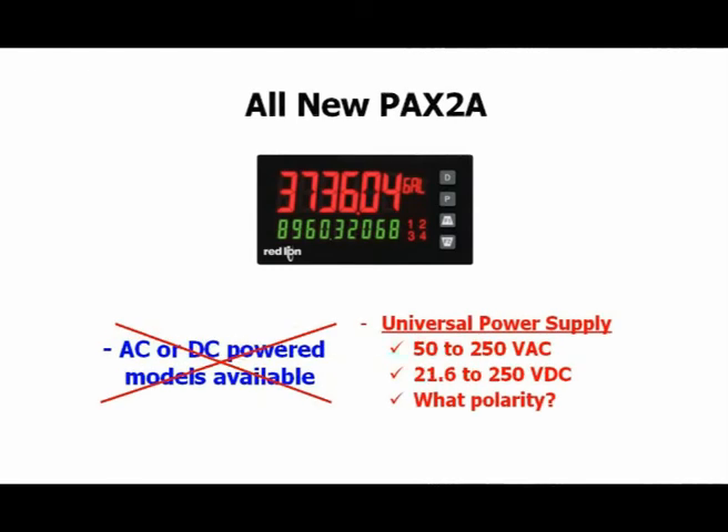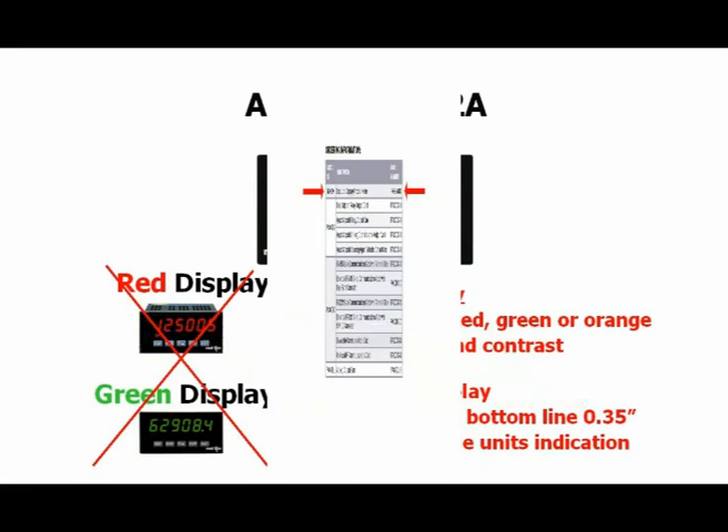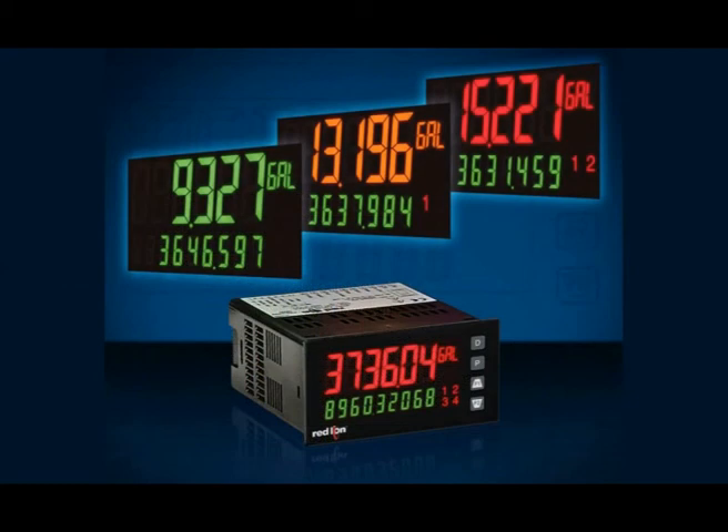Here is the icing on the cake — all of these universal qualities and flexibility are packed into one part number, the PAX2A-000. Red Lion has just identified a new customer that, up until now, was stocking 26 competitive meters and will be replacing them all with one PAX 2A and three options cards. That, my friends, is a serious reduction in cost and inventory with maximum flexibility still intact.